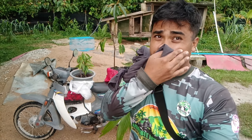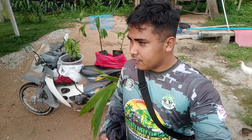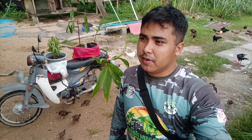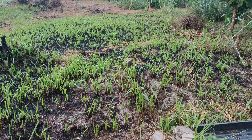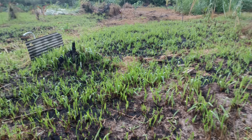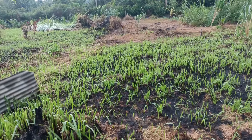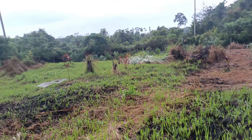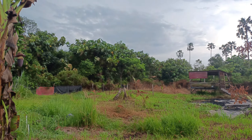Lepas ni kita akan tanam dekat dalam kawasan kebun. Kalau sebelum ni, video banyak pokok-pokok yang dah hangus, terbakar. Jadi kita akan buat penanaman baru pokok-pokok dalam kawasan kebun. Jom kita tengok pokok-pokok yang dah mati. Ni adalah situasi selepas kejadian terbakar di kawasan kebun — pokok-pokok lalang dah mula naik semula. Lepas ni kita kena buat aktiviti meracun dekat kawasan kebun ni.